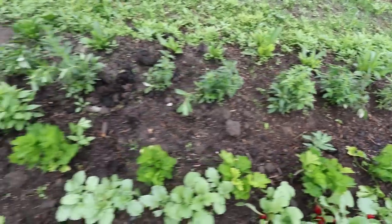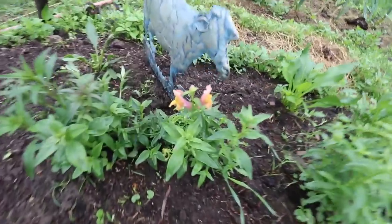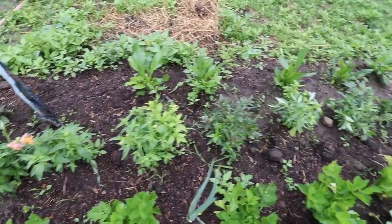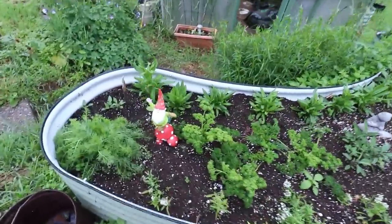I have snapdragons planted in behind here — these were planted later than the ones over there, but they are going to be blooming. Look, we have some blooms starting — so gorgeous! I love snapdragons. And then behind that I have straw flowers. I'm really happy with the way this little herb bed is turning out too.